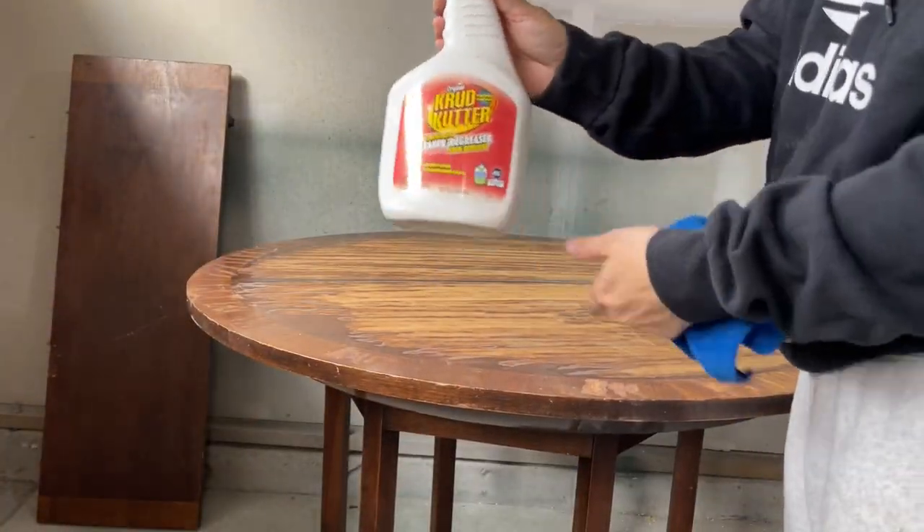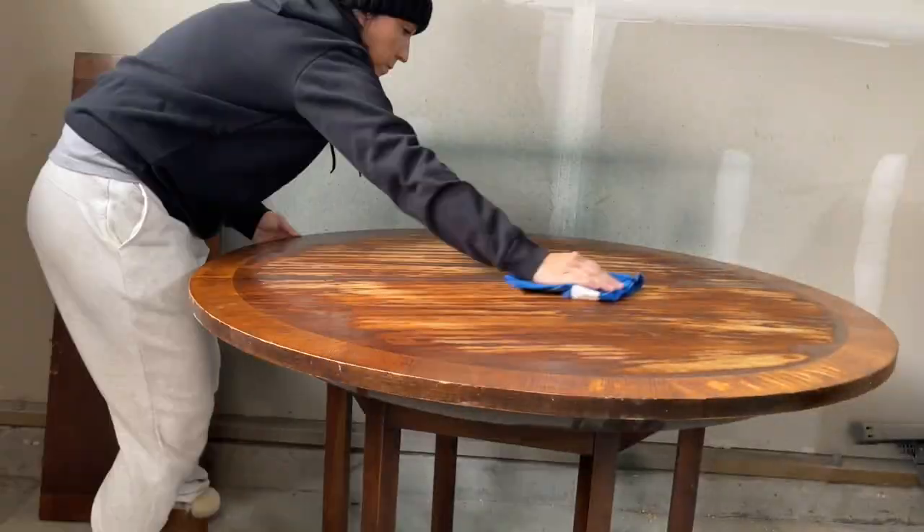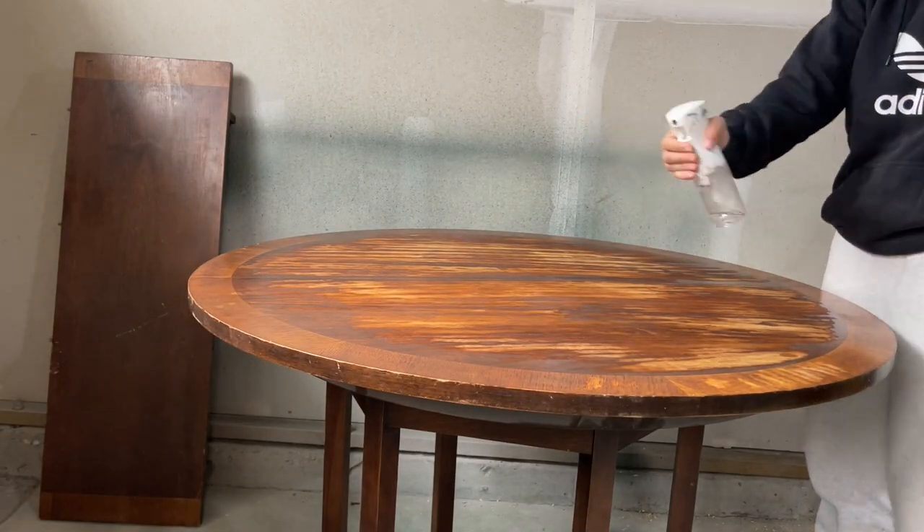After I scraped off most of the finish, I grabbed my crud cutter and cleaned the entire table, which included the tabletop, the base, and the leaf that you see in the back there.